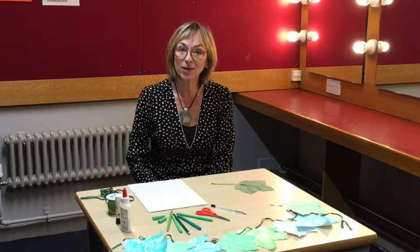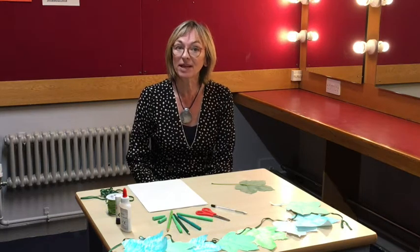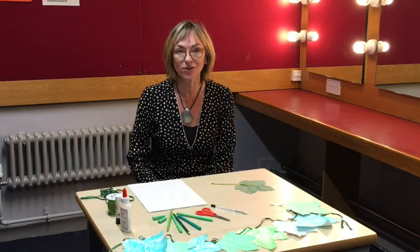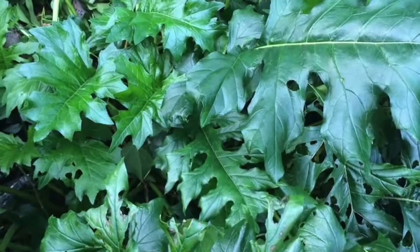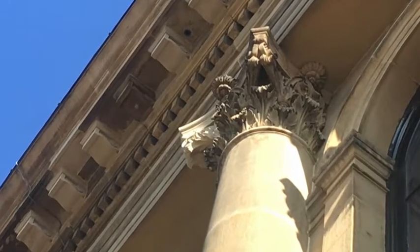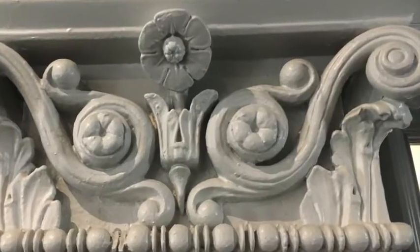Welcome to St George's Hall dressing room on Heritage Open Day weekend. Today we're going to do a family activity based on the decoration all around St George's Hall, which is hidden nature in the form of the acanthus leaf design. You can find it on the outside on the stonework and all around the inside of the building.